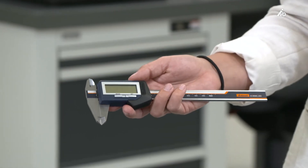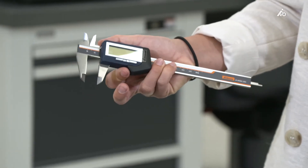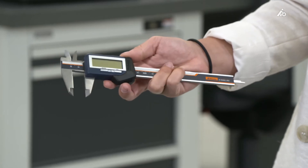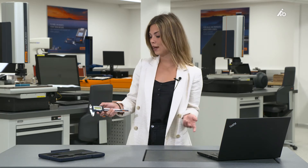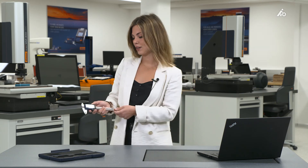With the new caliper, no more annoying data cable is needed. You can simply transfer your data from the caliper into your computer, into your smartphone, or into your tablet without any extra accessories, with a range of 5 to 15 meters. Furthermore, with a lithium-ion battery, a long battery life is ensured. And how that works with a computer, I would like to show you now.